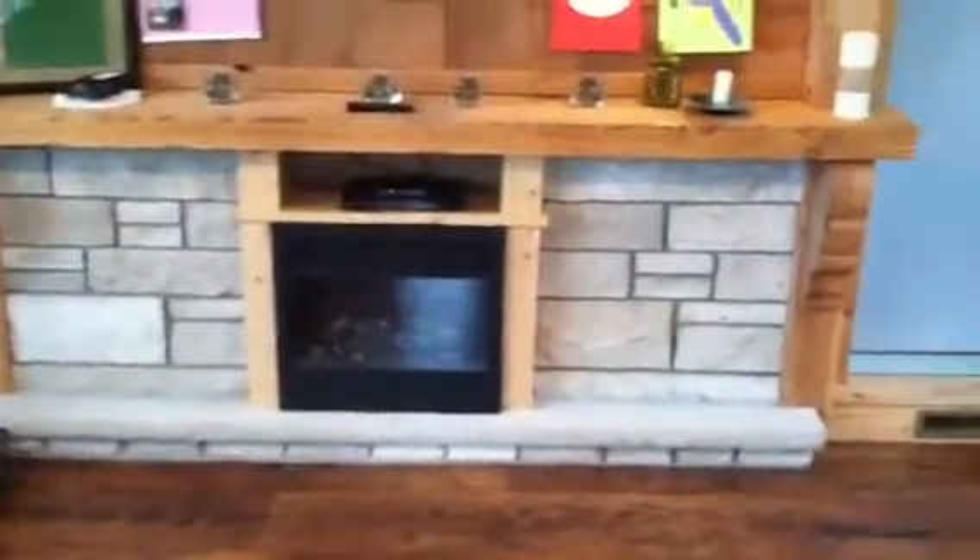Let's take a look inside. Inside is all cedar and stone as well. Here we have a fireplace with our original stone from the house, cedar shake siding, and cedar trim everywhere.